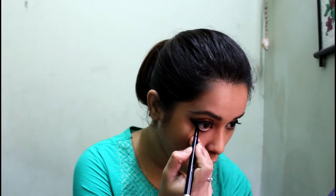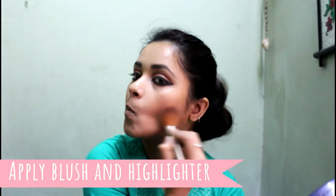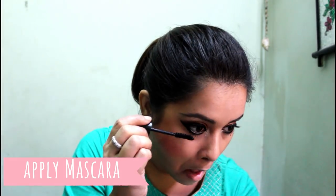After completing the outline of both eyes, we need to apply kajal on the upper and lower waterline. Then I'm applying some blush, followed by some highlighter to make my face more glowing. Don't forget to apply highlighter on the bridge of your nose, high points of your eyebrows, and the inner corner of both eyes. Then I will apply some mascara to make my eyes more prominent.